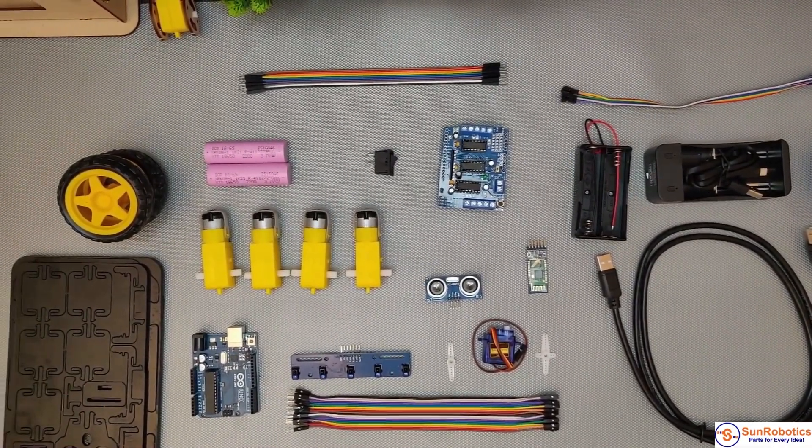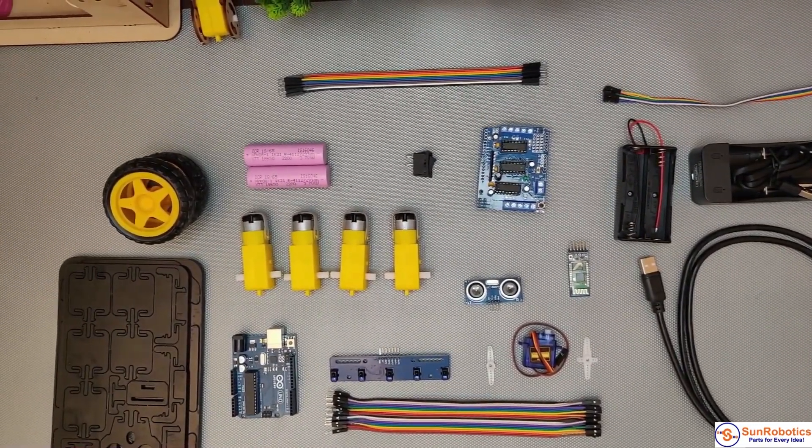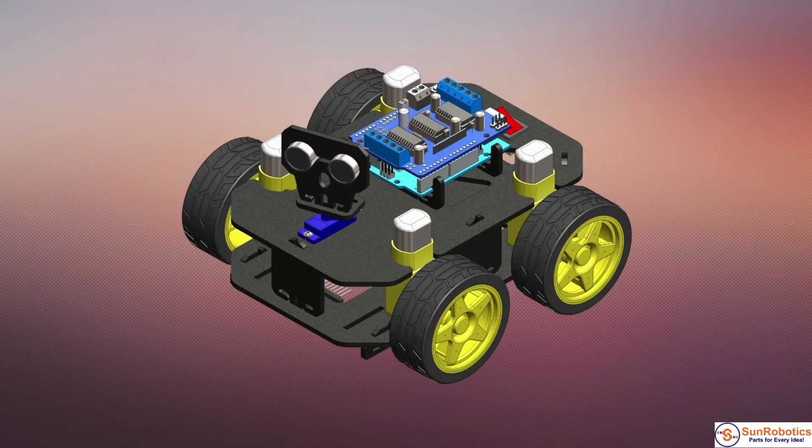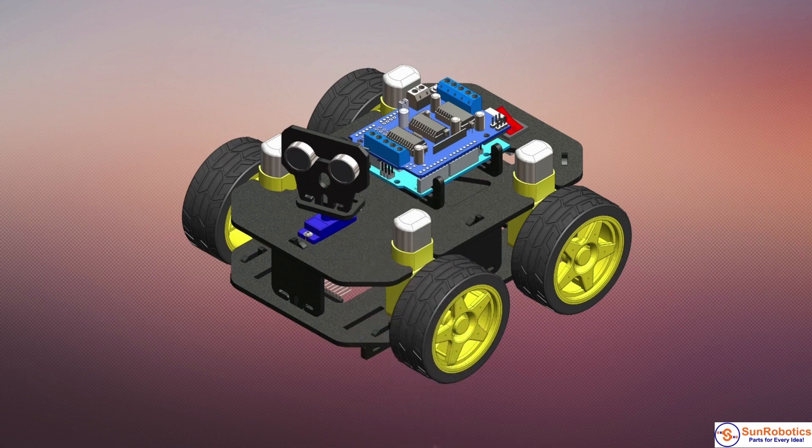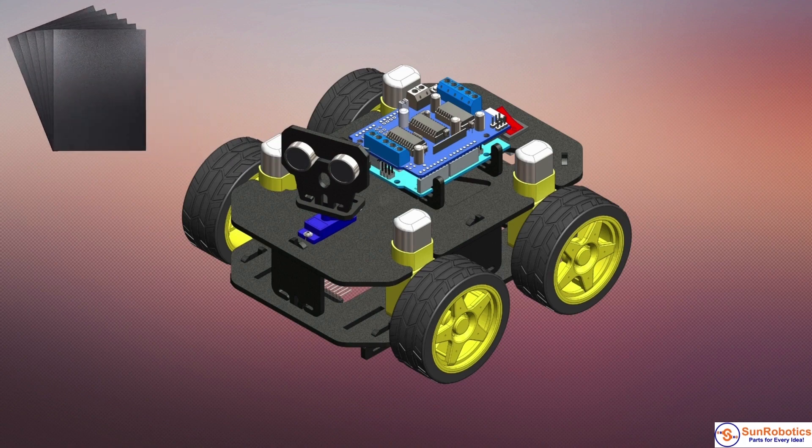Cligo does not require any additional tools for its assembly. The Cligo 4WD chassis is a durable and modular robot platform from Sun Robotics. The chassis plates and mounts are cut from high-quality ABS and utilize sensors, controllers, and power.